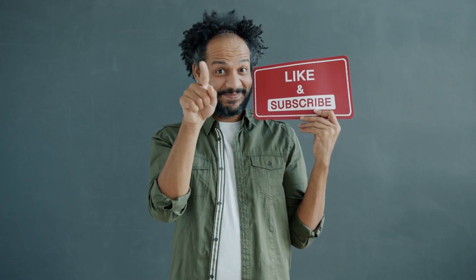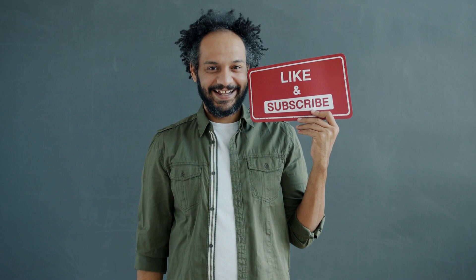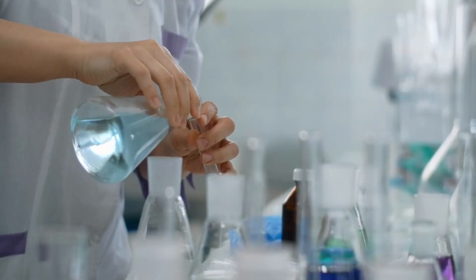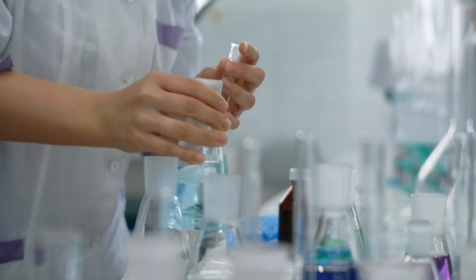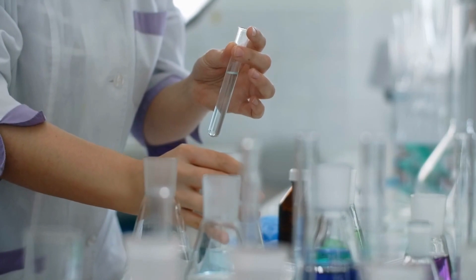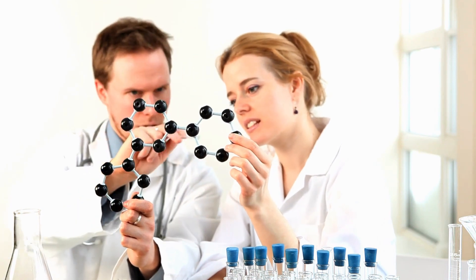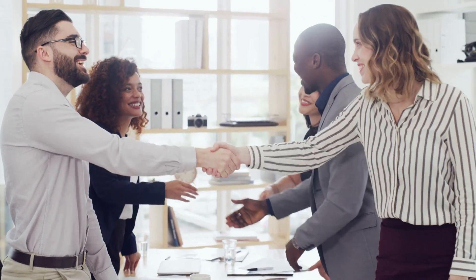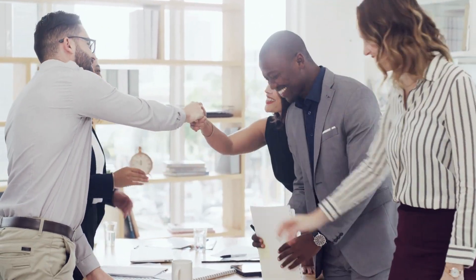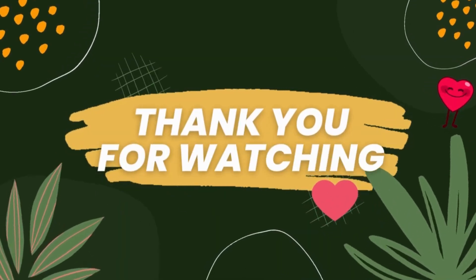If you enjoyed this video and found it valuable, don't forget to subscribe to our channel and hit the bell icon to receive notifications for upcoming episodes. By subscribing, you'll stay updated on the latest content, including more in-depth discussions on laboratory instruments and techniques. We also encourage you to share this video with colleagues and friends who might find it beneficial. Thank you for being a part of LabsAware Academy, your trusted partner in precision and progress. We look forward to bringing you more insightful content in the future.